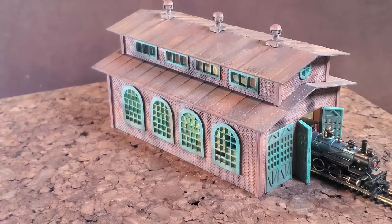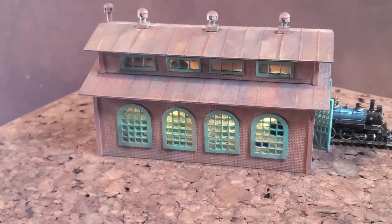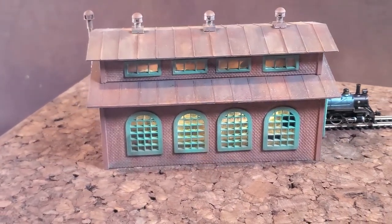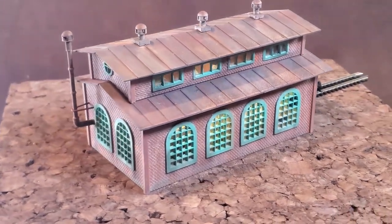I have installed micro LEDs into the building, into this engine house, and I show you how to do that during the build of this engine house.